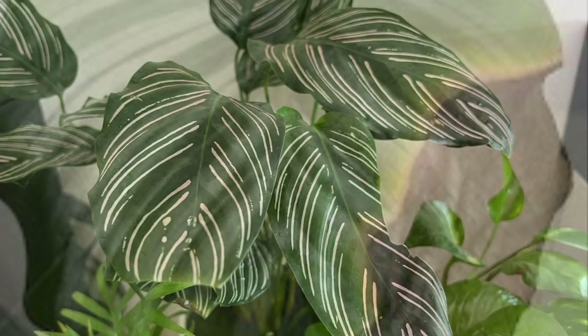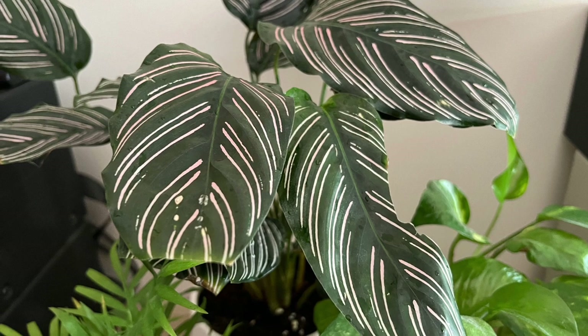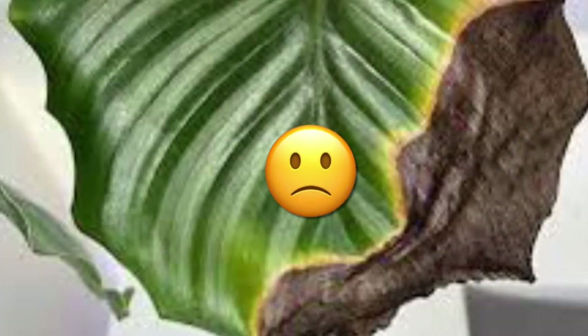I've got a Calathea in my home which also had those crispy leaves, but I cut them off. Sadly, there is nothing we can do because this is a natural problem for this plant.